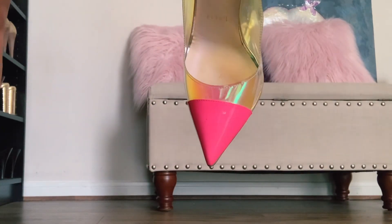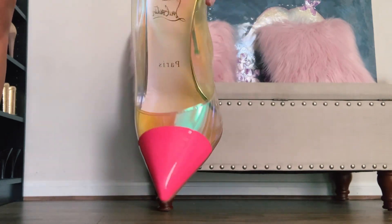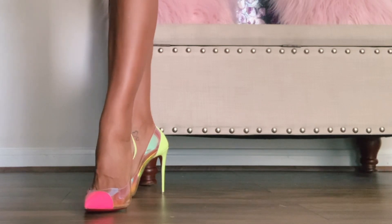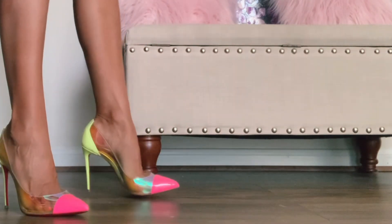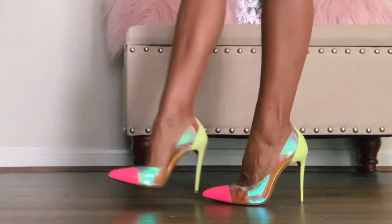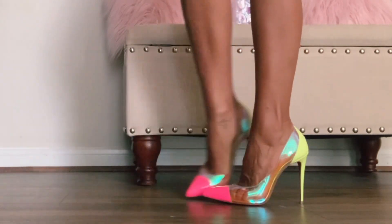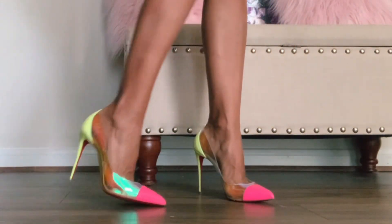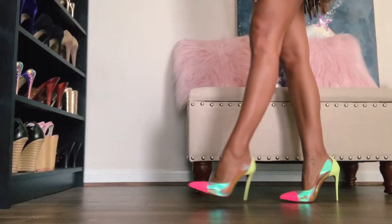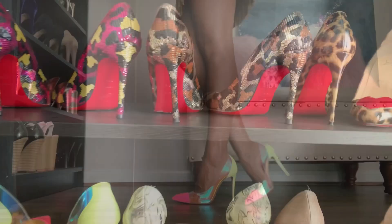Lastly, these are some favorites of mine. I used to have these in the 120 millimeter, but they were way too tight. I was able to find them in 100 millimeter and they are just as beautiful. These are the Debuot, and they have that kind of holographic see-through material with just beautiful neon colors.